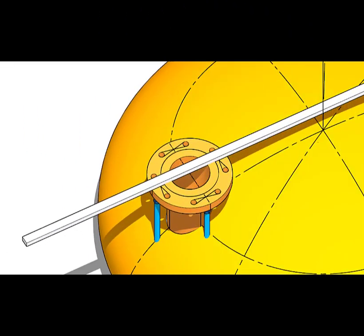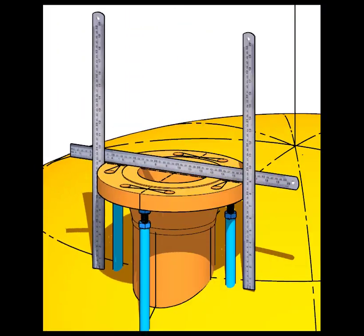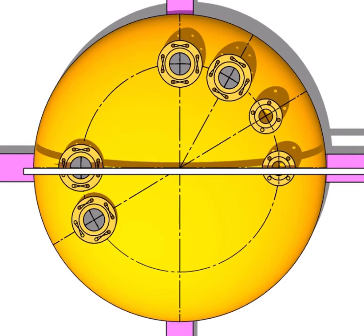Match the center line of the nozzle and the center of the dish end. Maintain the level of the nozzle both along and across. Correct the height of the nozzle on both sides of the flange. Check the level again. If everything is under the allowed tolerance, tack weld the nozzle with the dish end. In a tangential nozzle fit-up system, all nozzle centers shall be tangential to the center of the dish end, regardless of the degree of the nozzle.